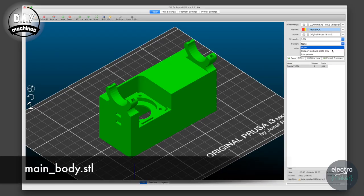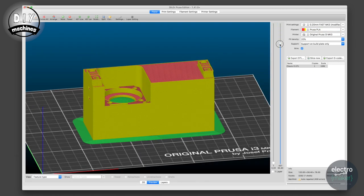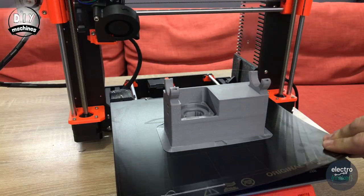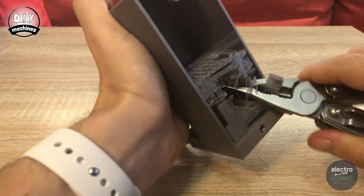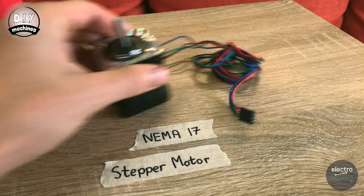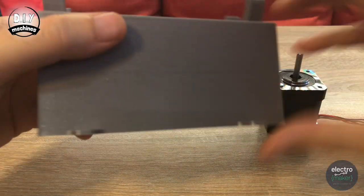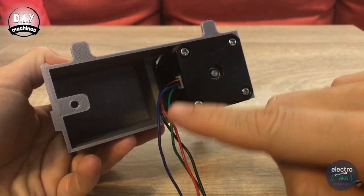We'll start by printing the main housing. I've printed mine with a brim to help increase the surface area in contact with the print bed to prevent it from slipping whilst printing. I've also enabled supports on the build surface only. Once the print is complete, remove the unwanted support material and brim from the printed part. We'll then fit the stepper motor into place first — just before we do this, insert one of the M4 nuts into this opening. Ensure that the wires coming from the stepper motor are heading towards the inside of the housing.